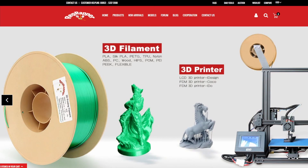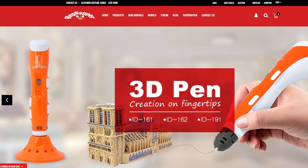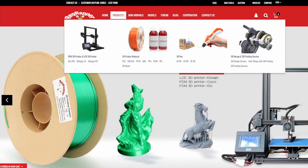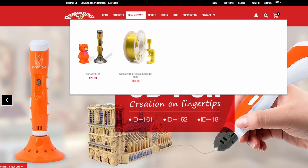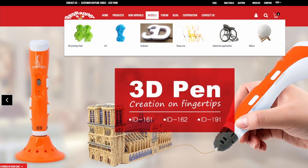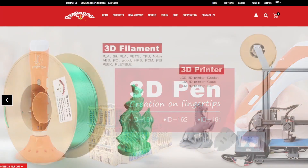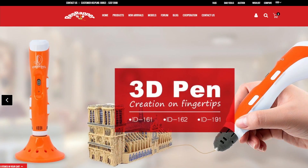Here's RepRapper's website at reprappertech.com. Looks like they have printers, different types of filament, their resin of course, 3D pins, many different things here. Let's just kind of go through it — click through and see what we've got. Pretty filament.